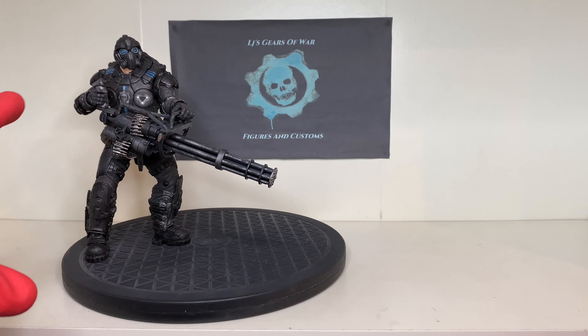Hope you enjoy him. I should be making a whole squad of Onyx Guards at some point in the future. That is it for now. Take care, you wonderful people. I'll see you next time. Bye-bye.